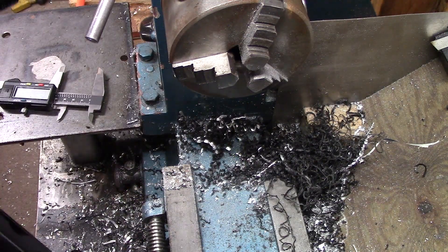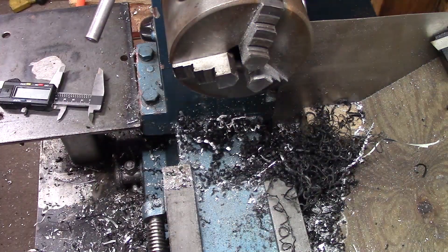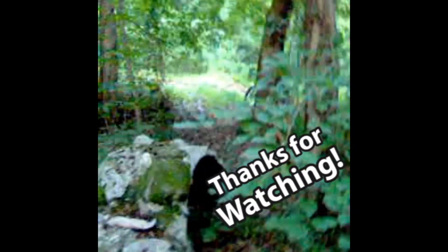As always, I appreciate you watching, guys. It's simple projects like this that are what this machine is good for. You have to do these things when you're restoring old bikes — it's a lot of little tiny projects like this.